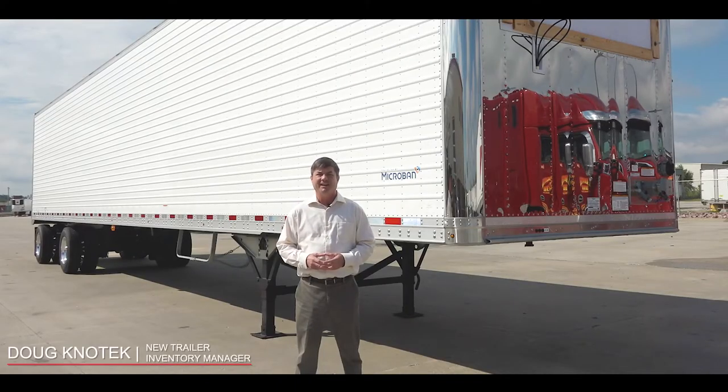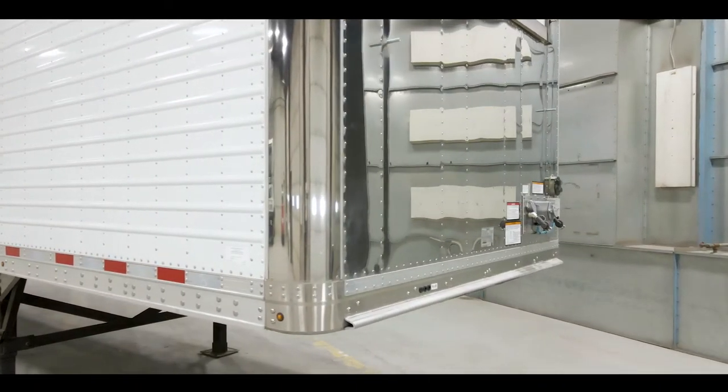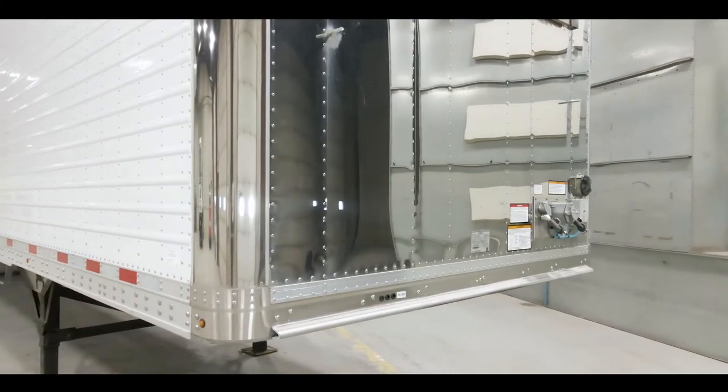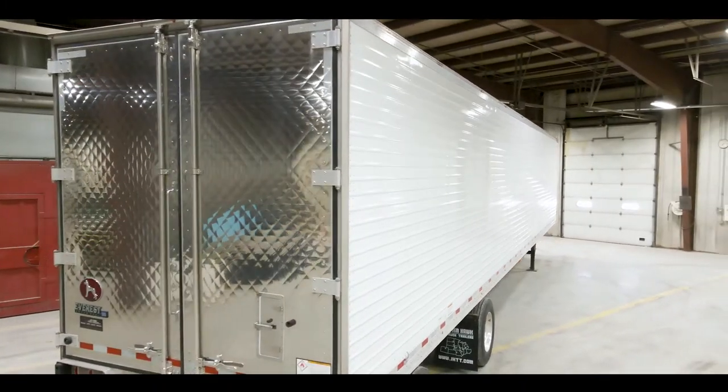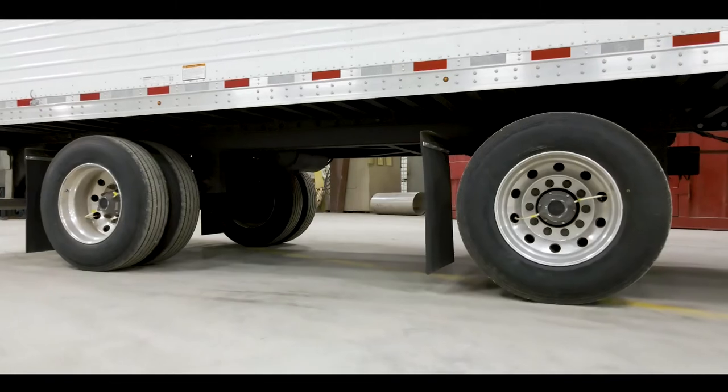Hi, I'm Doug Notek. At Jim Hawk Truck Trailers we have this exciting spec that we call the Pearl. It's got a stainless steel front, it's got a stainless steel rear with diamond pattern rear doors, a sliding spread axle suspension, and we have the four inch corrugations on aluminum white panels.